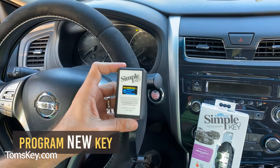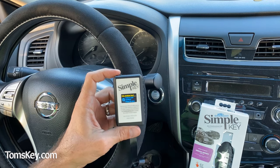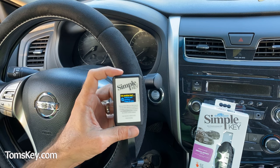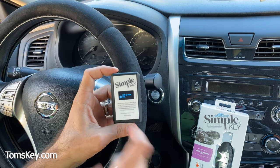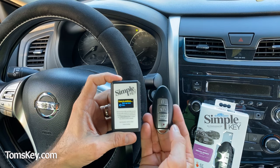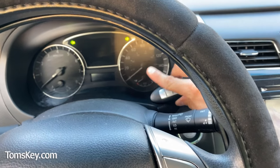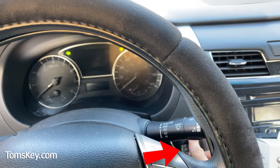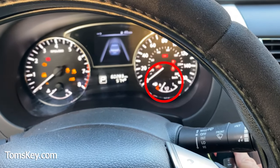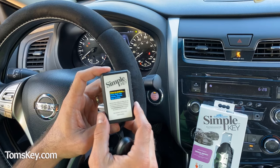The programmer asks if we want to pair another key — yes, we need to pair the new one now. To pair another key, hold the button down for a couple of seconds. We pick up the new fob — the one we just activated — and press to continue. The instructions say to press start with the remote and watch for the security light to blink. I press and release, and the security light blinks five times.